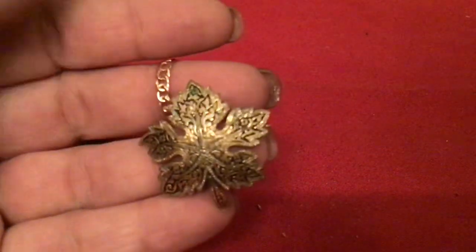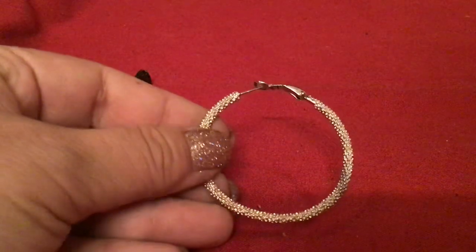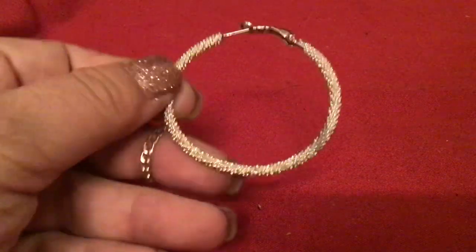Tell me the truth — this is pretty. I thought that moved, like they put it on there, but no — it's solid. It's beautiful. Sparkles even though it's not a sparkle piece.